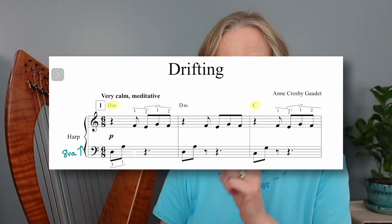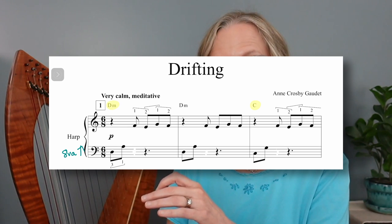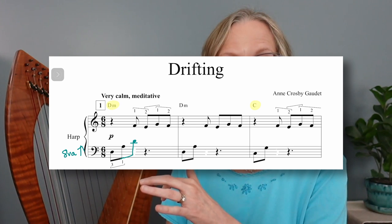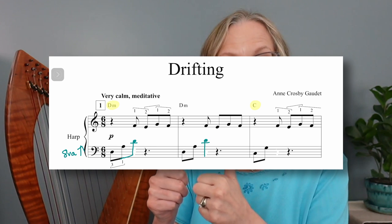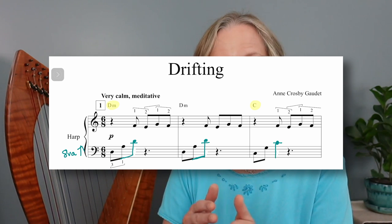The other thing I'm doing is expanding the left hand. Instead of playing 1-5 patterns as written in the score, I'm using 1-5-8 throughout the piece, and so frequently the thumbs will be playing together instead of taking turns as in the single-row version. I think that just creates a lot of nice texture that makes it sound a little fuller, which is great for the double-strung. That simple move of playing an octave higher and expanding the left hand will work really well for adapting the first two pages.